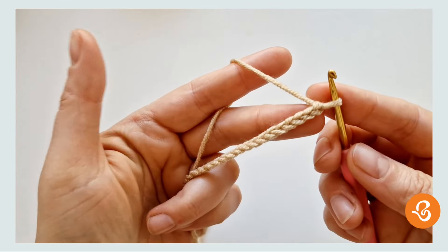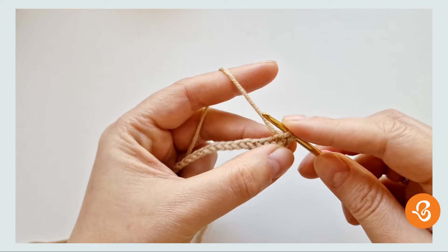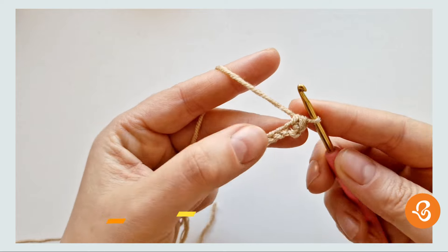We're going to do single crochets. We're going to insert our hook right there, yarn over, pull up a loop, yarn over, pull through both loops on our hook — and we have ourselves the first single crochet.